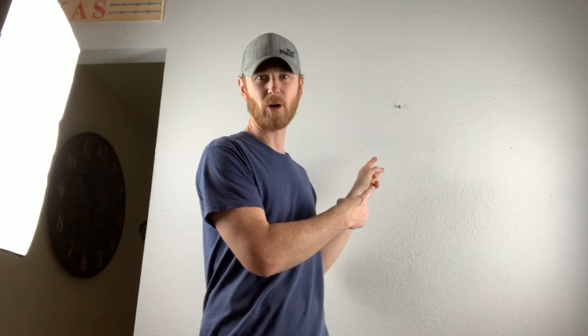Hi there, it's Ian at Kingwood Plotts. Today we're going to set up an 8-day cuckoo clock. We're going to unpack the box real quick, take a look at the contents, and then we'll set it up on the wall here. Let's get started.